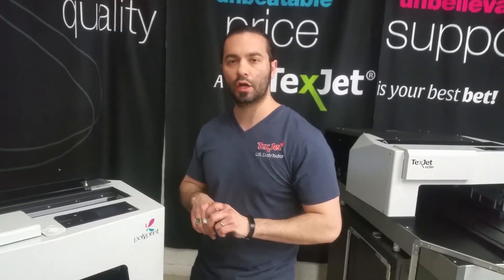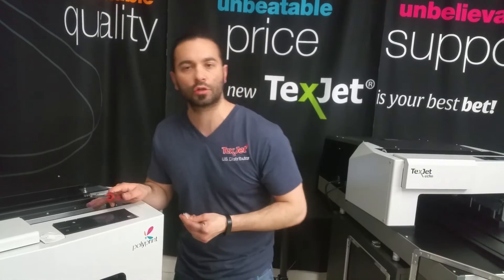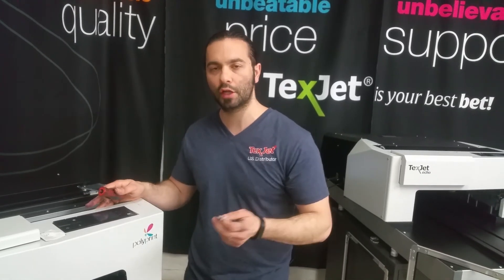That concludes the video on how to properly clean the encoder strip. If you have any questions, call or email us. Thank you.